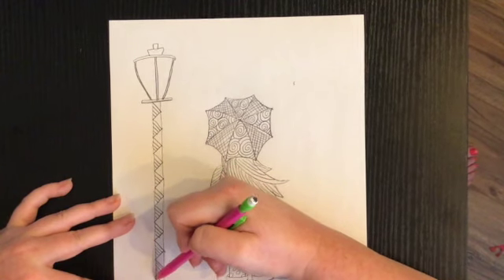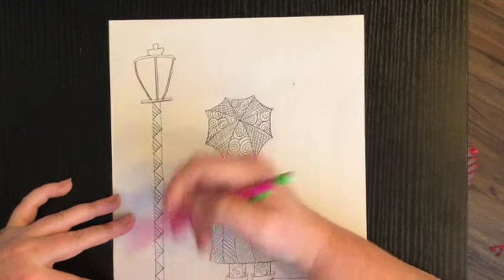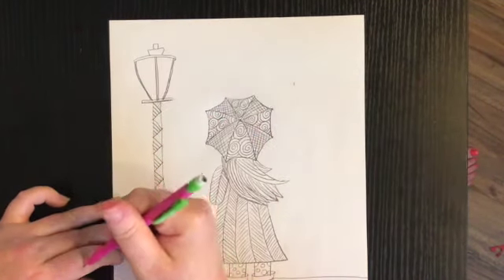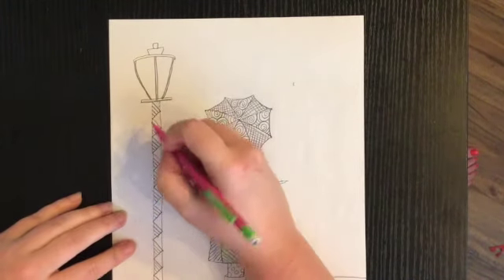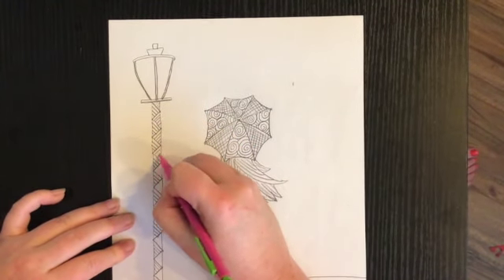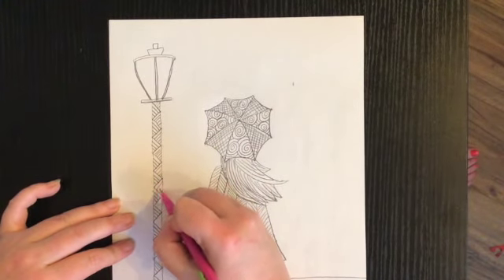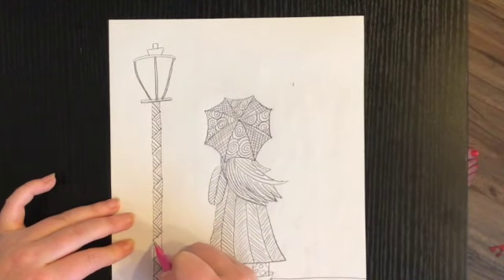Once I get to the bottom I'll go back to the top and do more diagonal lines on the other side, but this time going the opposite direction — so I'm going the opposite way on this side all the way down to the base of the lamp. When I get down to the base I want to add even more detail down there too.